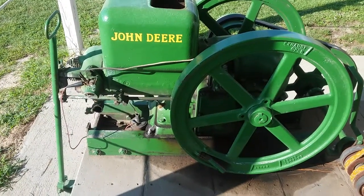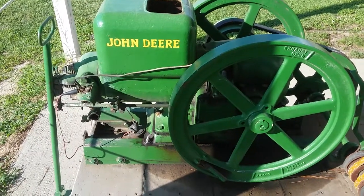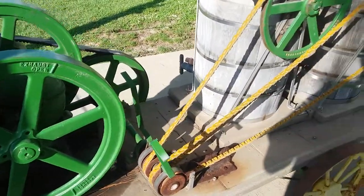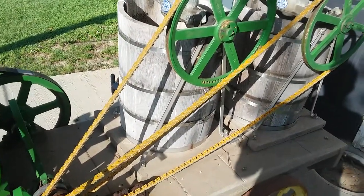I've always liked these old hit and miss engines. A friend of my daddy's used to get them and redo them — back when you could actually find them. You could still find them but the price is high on them. A lot of people have made them into these to make ice cream, and they make some good ice cream. Stopped here at this little farm and got some.